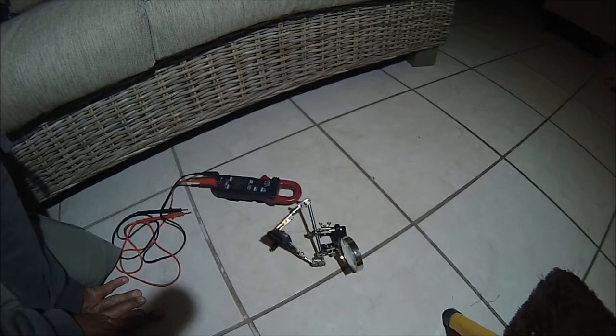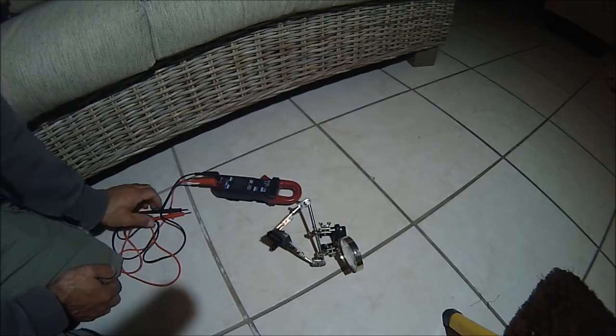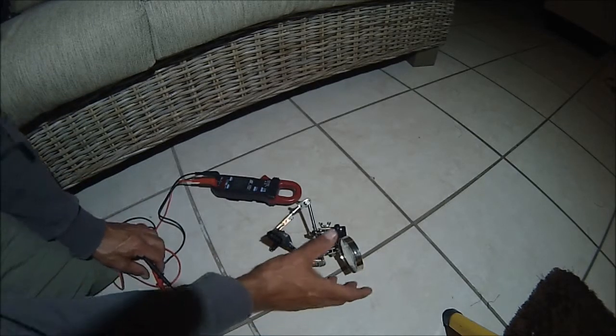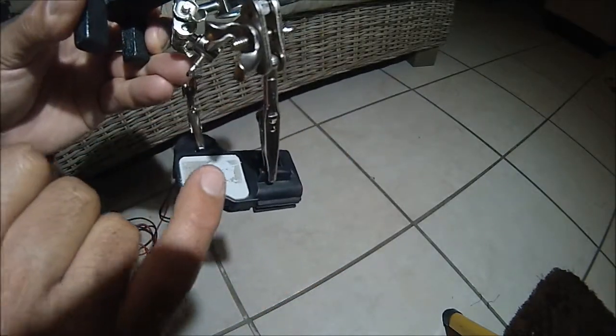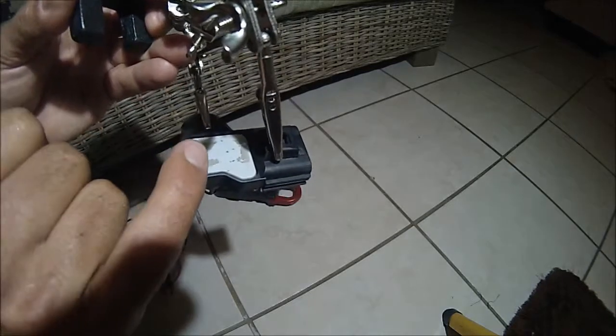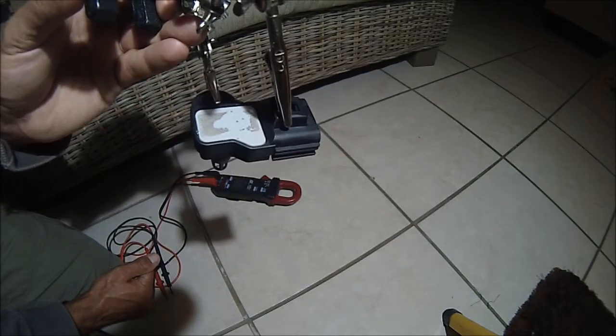I want to demonstrate the short circuit that is on the old MAP sensor that was replaced. This was the old sensor — you can see the label is missing and there is an exposed pinhole.